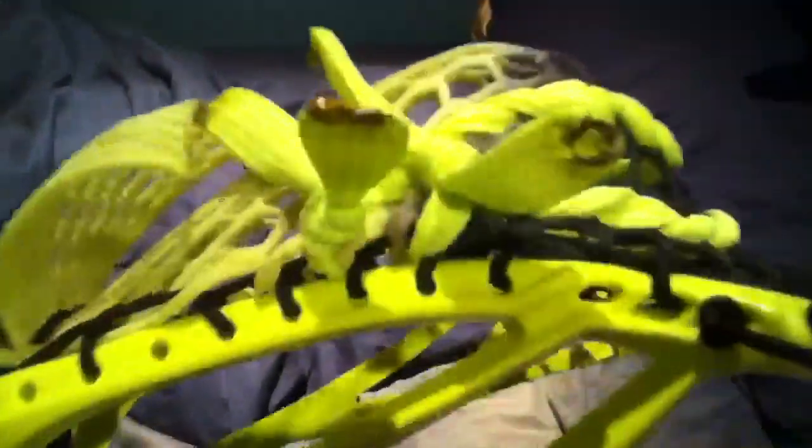I just finished stringing my high pocket on my Nike Volt Lakota with custom East Coast mesh, black to volt fade, two U's and a nylon triangle top string. It's about a high, mid-high pocket. It's pretty good.